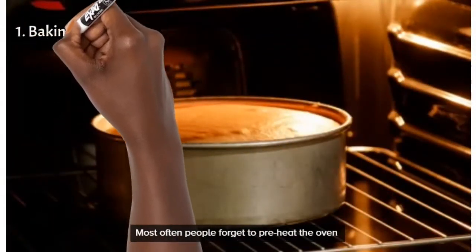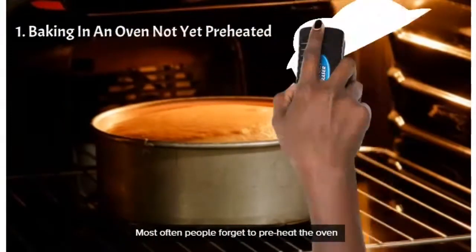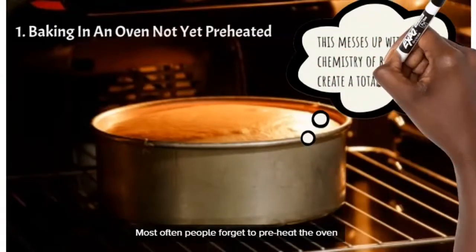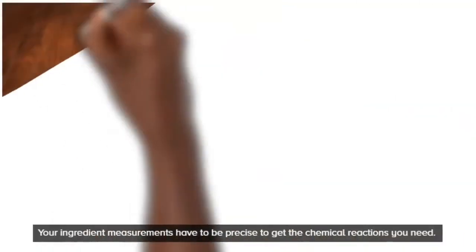The first thing you want to think about is: do you preheat your oven? A lot of people forget to preheat their oven before putting their cake inside. They think they'll just turn it on and put the cake in, figuring it'll heat up with the cake anyway — but that makes the cake turn out really horrible.